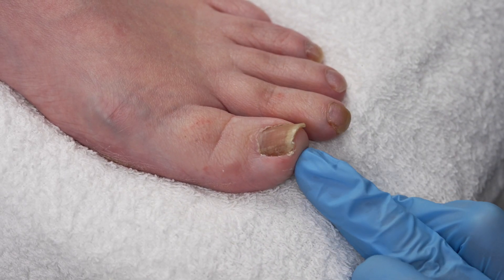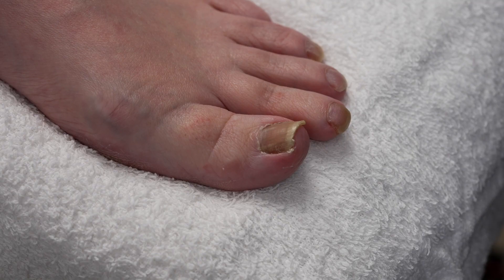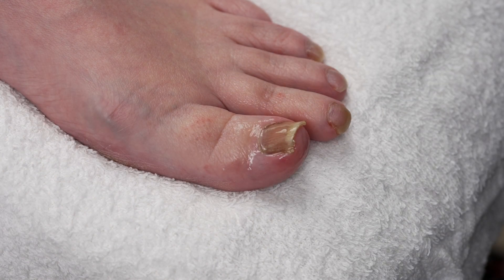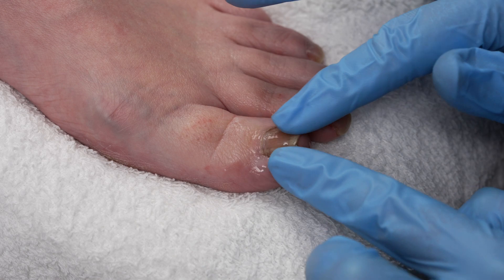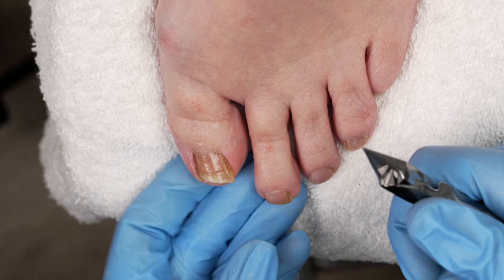Now that I know that this is a little tender, I am going to take the Podo Expert callus softener and spray right on top of that toenail and allow the urea to start breaking down and softening this area. I'm just going to rub it in a little bit. Then I'm going to go in and cut the toenails.